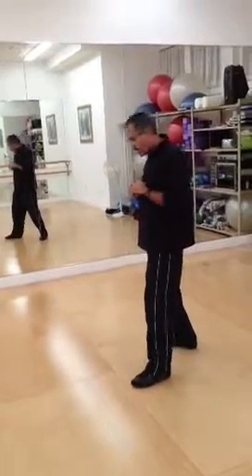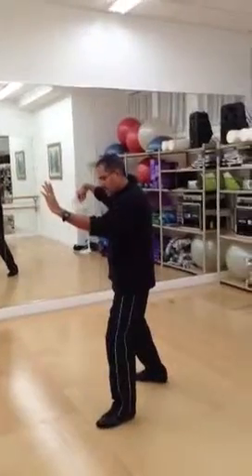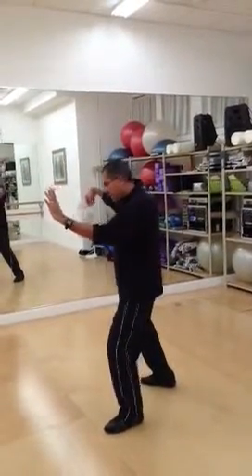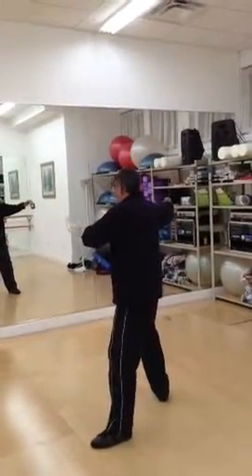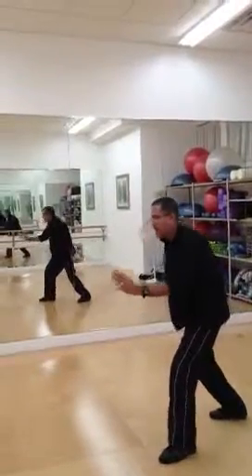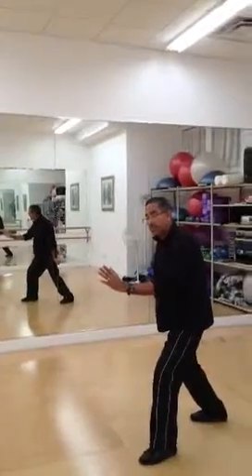We're starting in the third section of the Chengmen chain form, at posture 32, which is single whip. Now we're going to do 33, which is snake creeps down. I'm going to turn my right foot out, bring my left hand by my chest — the sternum — I'm going to bring my left hand down, and step forward to what is known as step forward to seven stars.